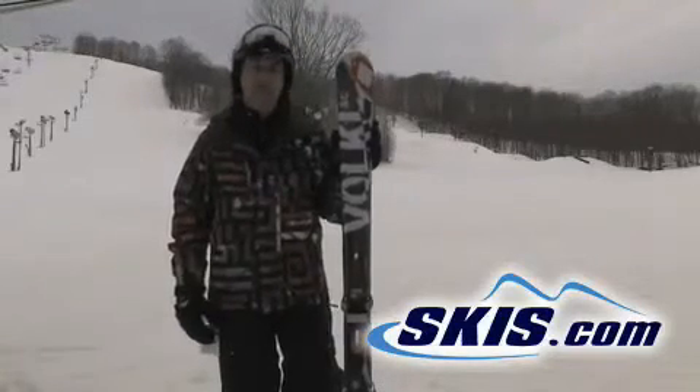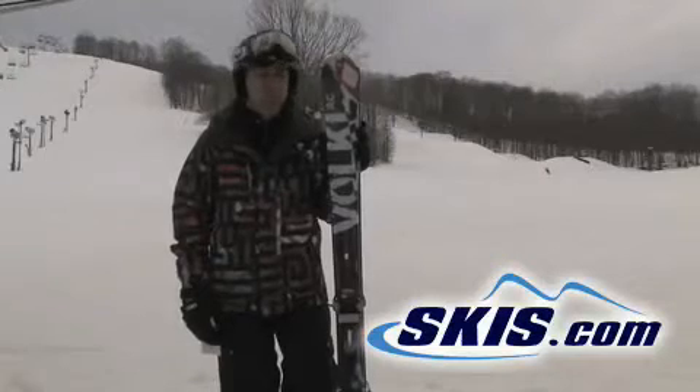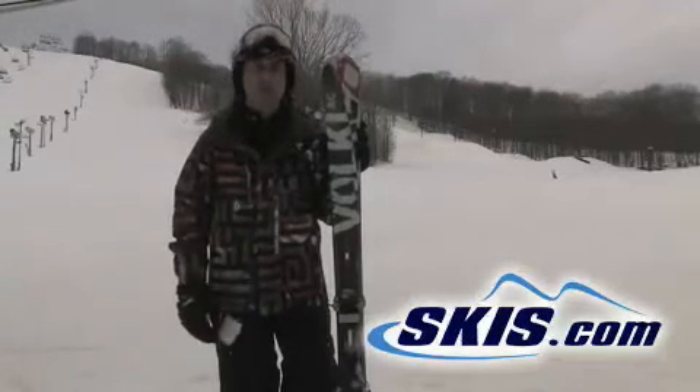Hi, I'm Stephen. This is the Volkl AC30. I just got done skiing. I've tested this ski every year, probably for four years, and this is far and away the best one.